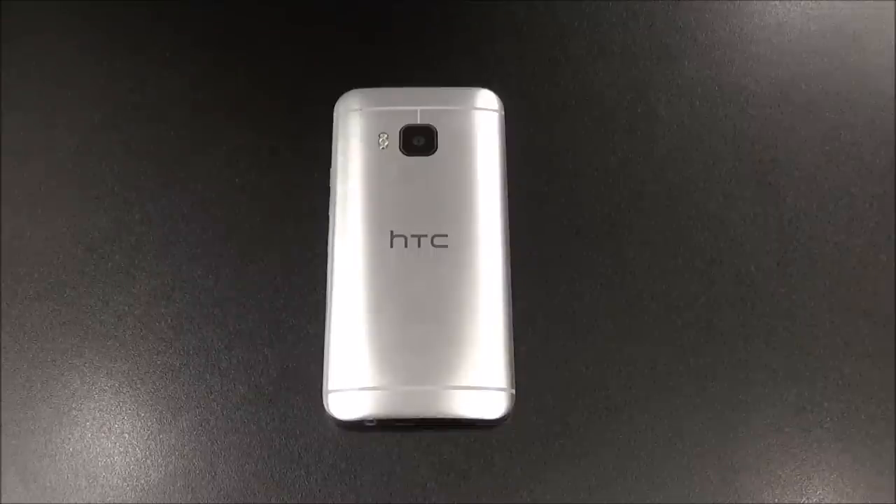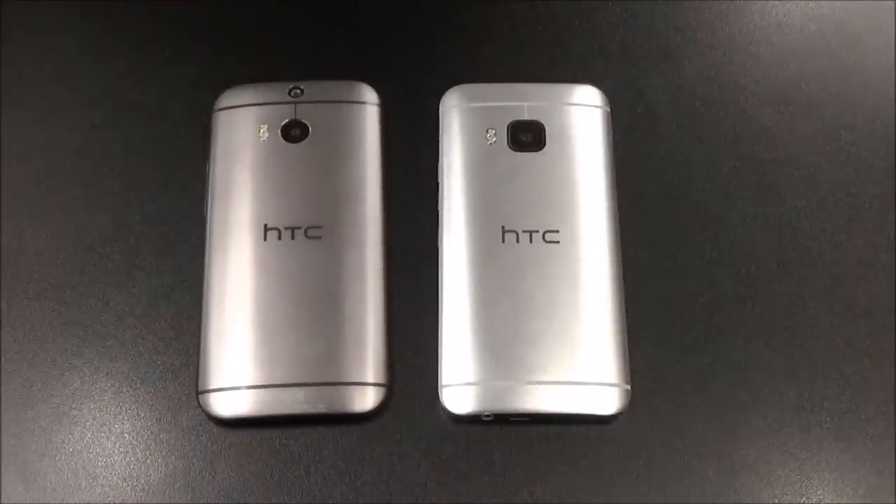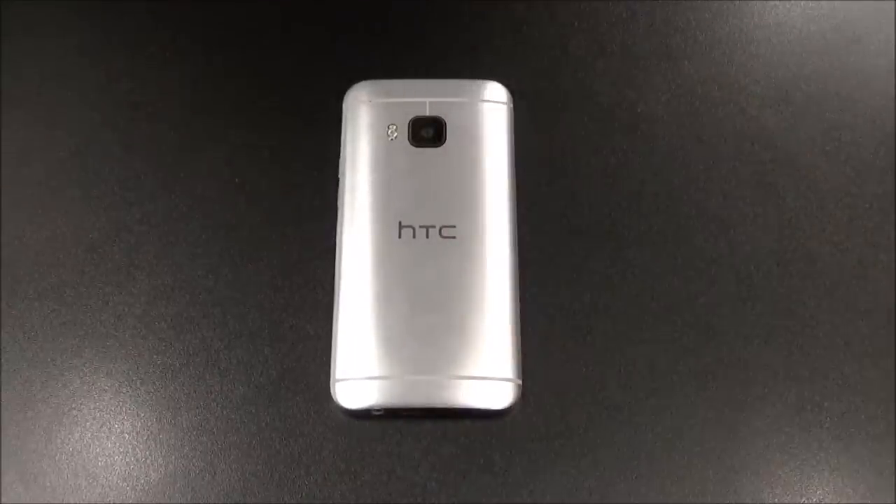I'm gonna keep it 100% real with y'all. The number one question everybody's been asking me all week is: if I got an HTC One M8, should I upgrade to the M9? I gotta be brutally honest — the answer is no. This is not worth the upgrade. Shout out to HTC, but they basically pulled the Apple move on us — they hit us with the okey-doke. HTC basically sold us the same phone twice.